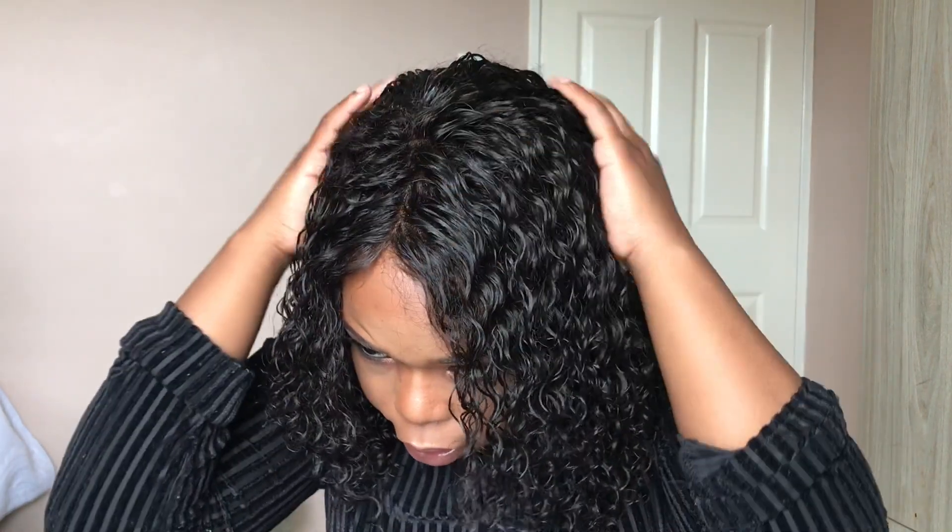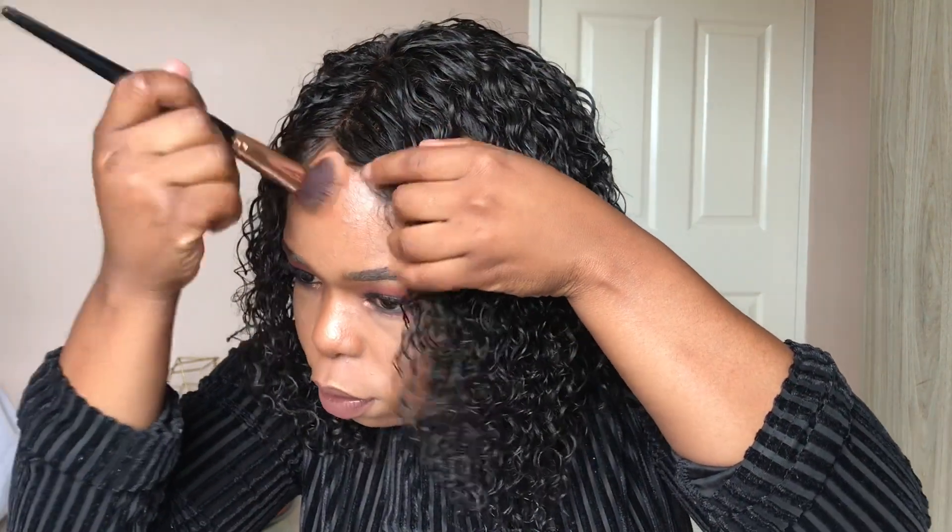When you are done — you can see I didn't lay it properly here, this is just for the video — you can go in with your foundation brush, then use your pressed powder to make it blend with the rest of your face. This is what you'd want to do because we don't want to see that lace, honey. We want to make it as realistic as possible.